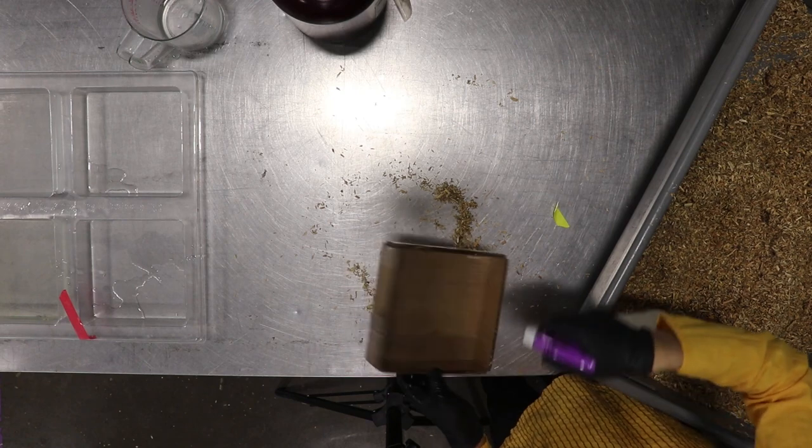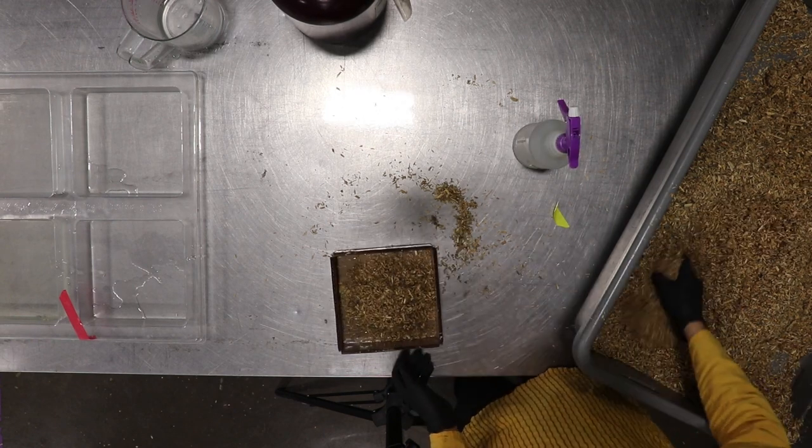Sterilize your gloves, your growth form, and anything else that will be touching the mycelium material.